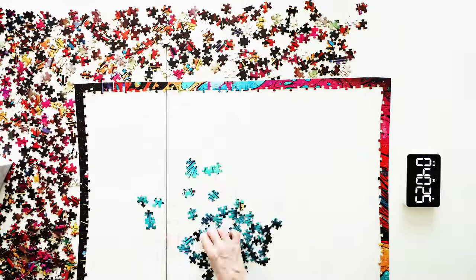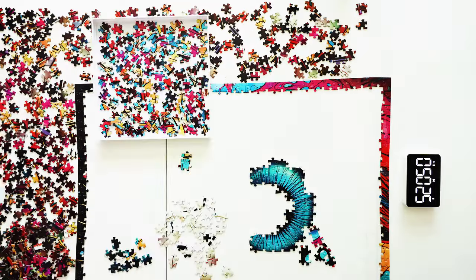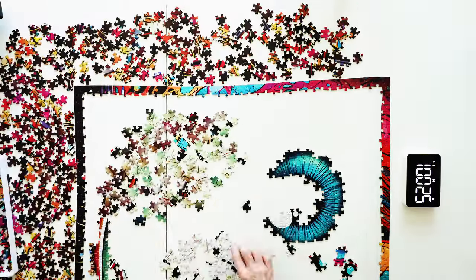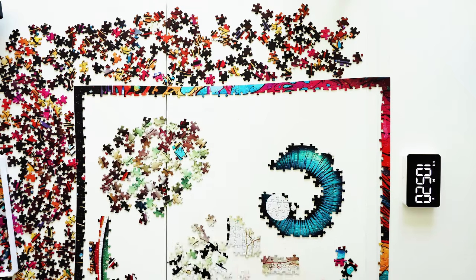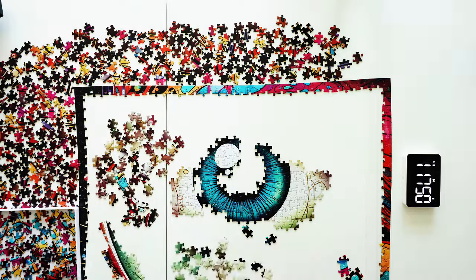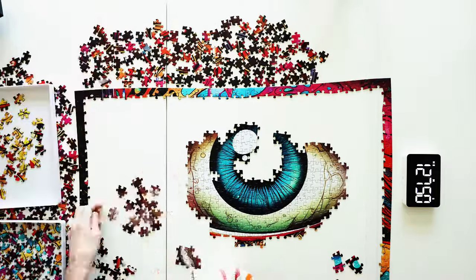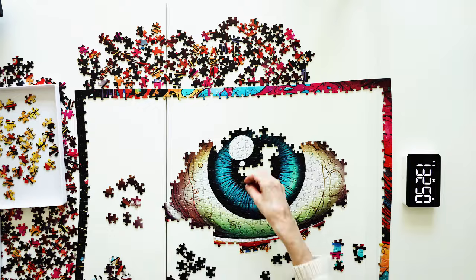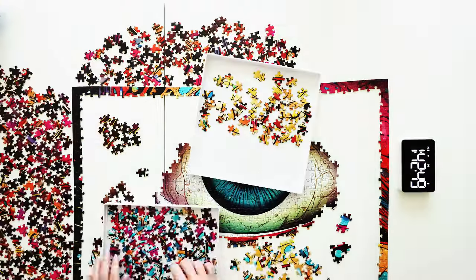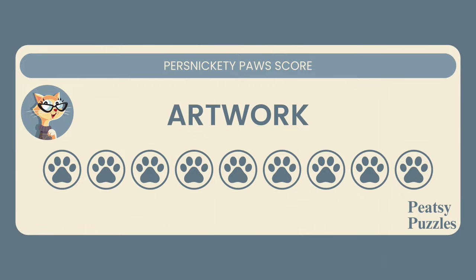Pizzi Puzzles has a huge variety of puzzles to choose from. They also have lots of different categories, including animals, food, fantasy, flowers, landscapes, marine life, paintings, pets, transportation, and holiday puzzles. All of their artwork is bursting with color, which I love. I am giving the artwork a 9 out of 10 score.